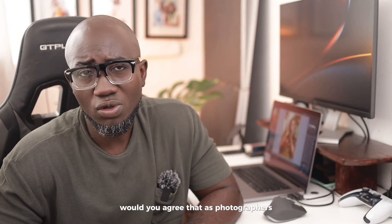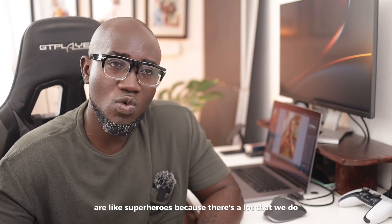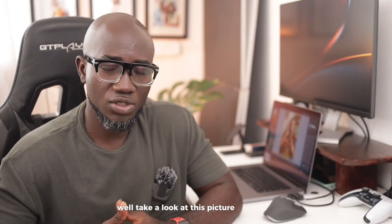Would you agree that as photographers, or as wedding photographers, we are more than photographers? I like to think that we are like superheroes, because there's a lot that we do on a wedding day that goes beyond our scope as photographers. One of the things that we do — well, take a look at this picture right here.